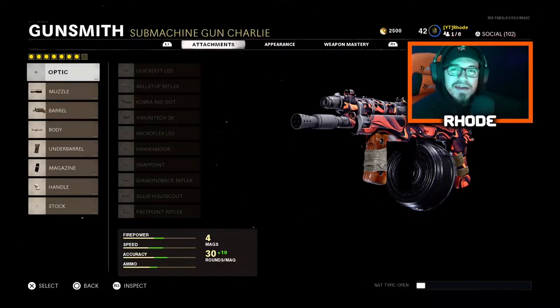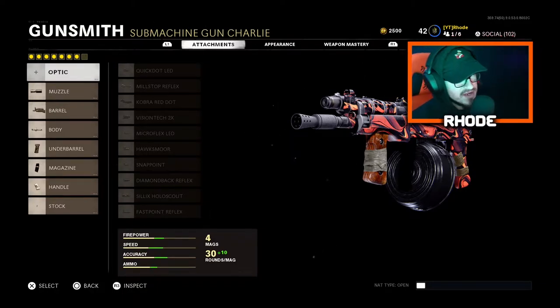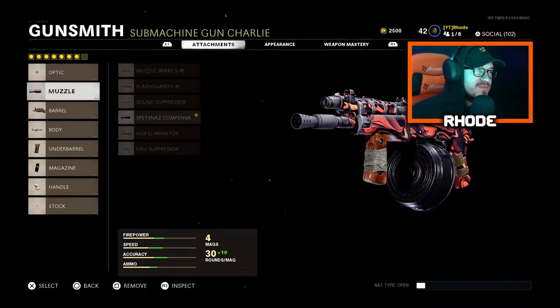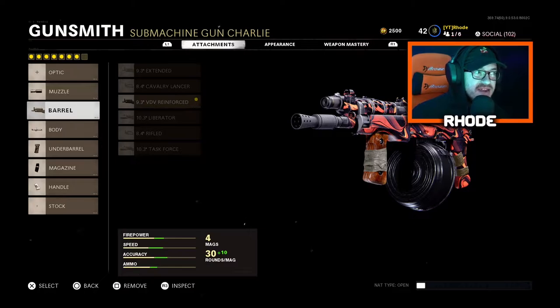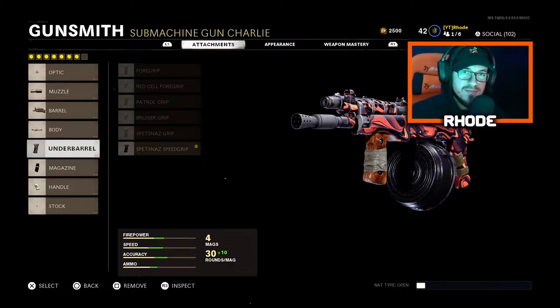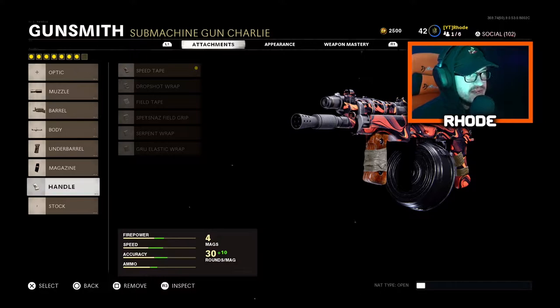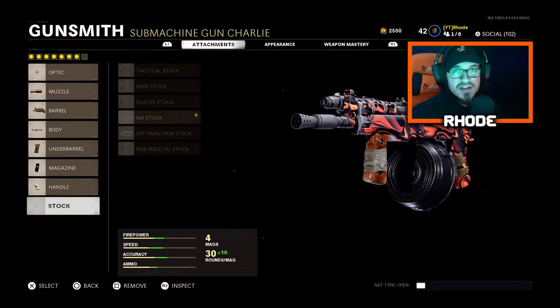Anyway, today we are running Skump's — aka 74U — class setup, man. This thing is absolutely amazing, you guys are gonna see the gameplay go nuts with it. No optic. For the barrel, running the Spetsnaz Compensator and the 9.3 VDB Reinforced Barrel. For the body, Steady Aim Laser. For the underbarrel, running the Spetsnaz Speed Grip. For the magazine, 40 Round Drum. For the handle, Speed Tape. And for the stock, we're running no stock — so that gives you faster movement all around. That is Skump's class setup for the AK-74U.